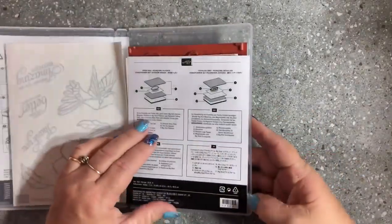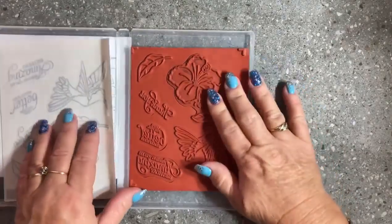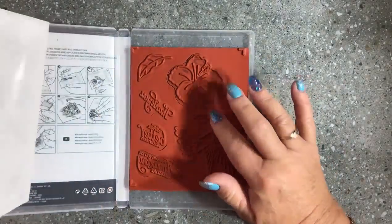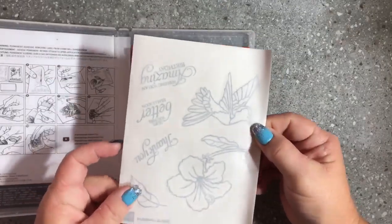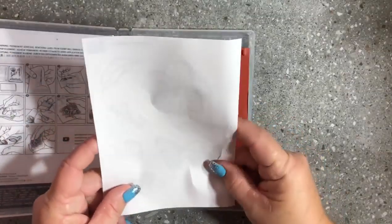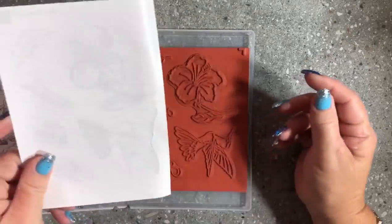When you get your stamp set you will get your cling stamps — the red rubber stamps — plus you will get your sheet of stickers that show you the stickers to pop on the back.